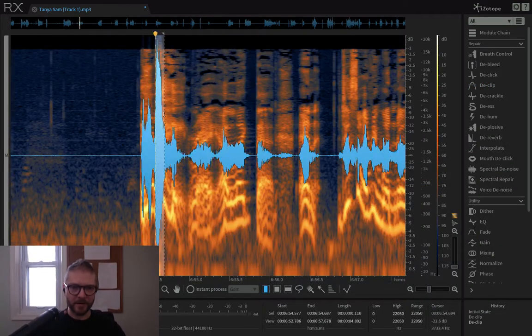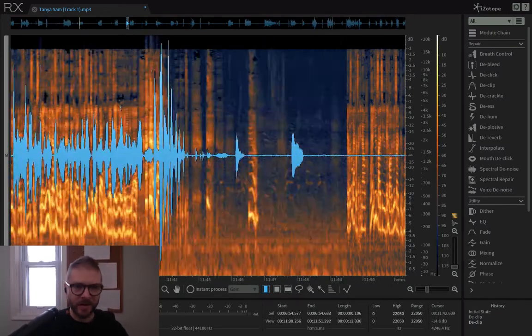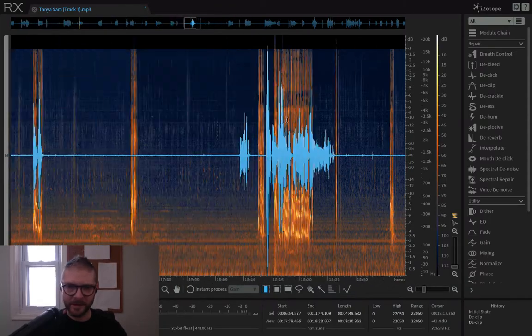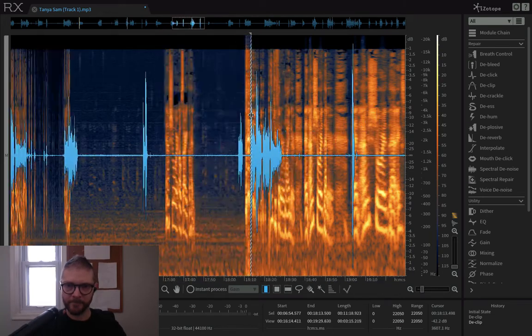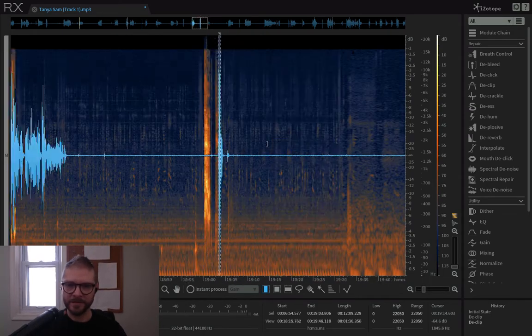Once you're done with this part, the mastering is so much smoother because you don't have these huge clipped peaks messing up your compressor because they're so freaking hot. It's worth doing this tedious work. Plus it sounds good — we like that at Pod Shaper. Pod Shaper wants you to sound good.